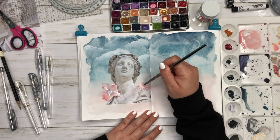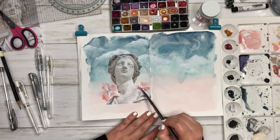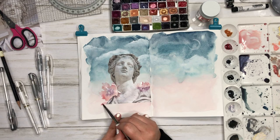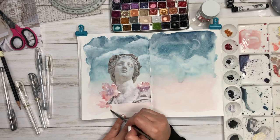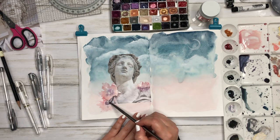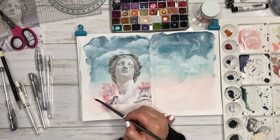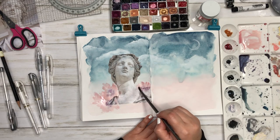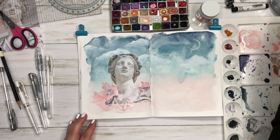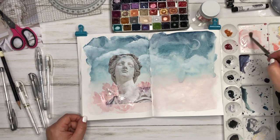Now I'm just going to go in and make some flowers. If you've ever paid attention to my flowers, they are not like real life flowers — I don't really know how to paint amazing realistic flowers, so I kind of wing it. I like the abstract feel of just giving a suggestion that these are flowers. I think it really ties into the surrealness, the surrealism. I just go in and make some flowers all around the bottom of her, kind of making it look like she's in a field full of pink flowers.